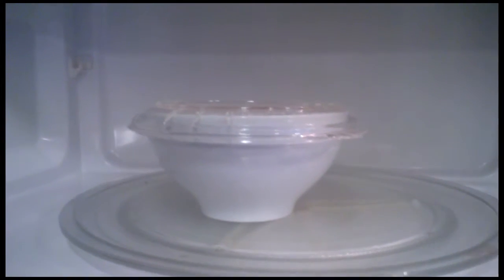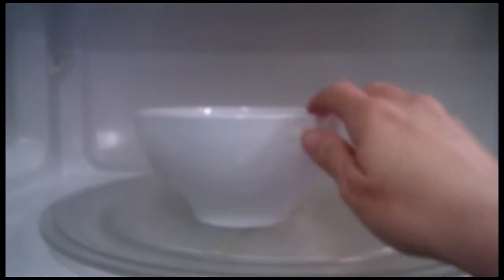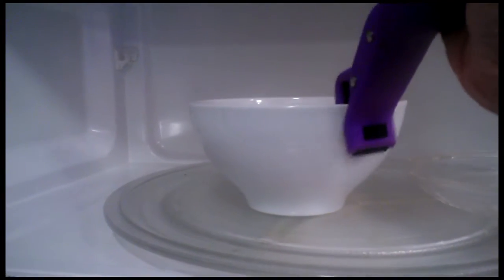The bowl is just too hot to touch. I can barely touch the lid and the bowl. Very, very hot. Enter my new gadget — this cute purple thing.